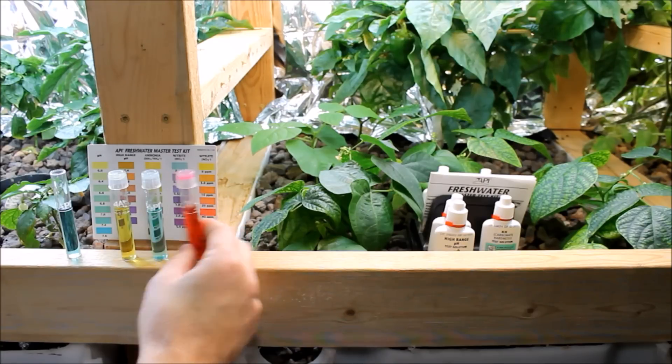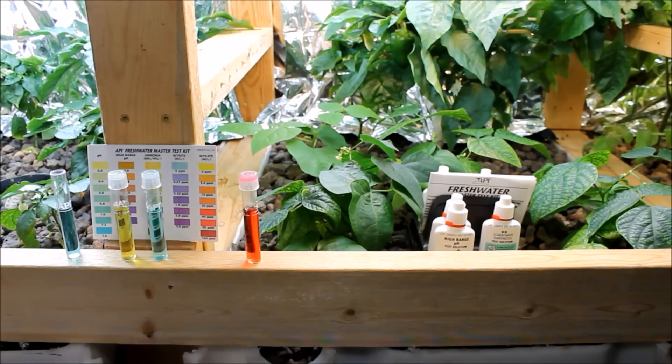I've done this test about an hour and a half after I fed the fish. Sometimes within a half hour to an hour of feeding, you'll notice some changes in the ammonia and nitrate levels, so I would recommend waiting at least one to two hours after feeding to get an accurate reading of what the system's at for the majority of the day.